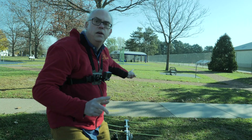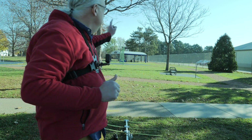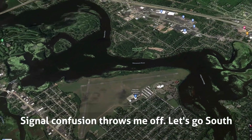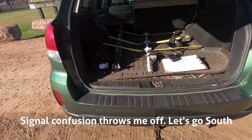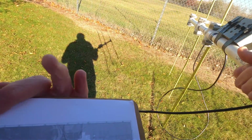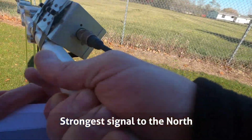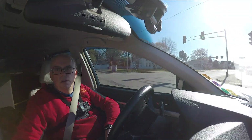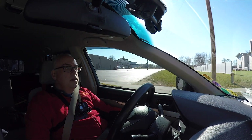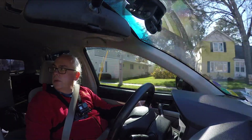So I took a reading east of here and it pointed me west. I moved west and now it points me east. So we know it's somewhere between here and where I was. I'm not sure if we drive further or go on foot at this point. I didn't find the fox at Radke Park, but it's got to be in this vicinity. Driving around a little bit to see if we can come up with a stronger signal.